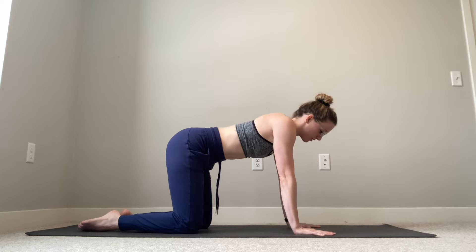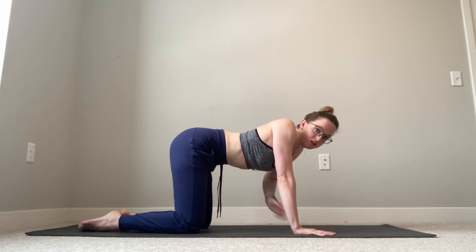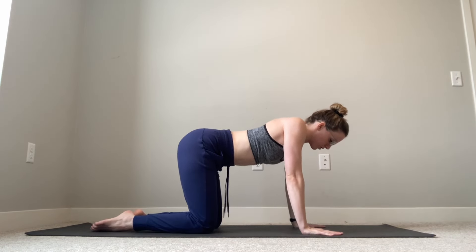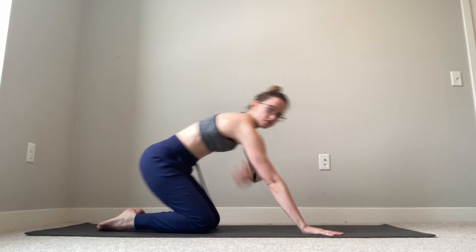From here, we're going to squeeze our shoulder blades together, dropping our chest towards the floor. This is our shoulder retraction — shoulder blades are squeezing together towards our spine. Then, still keeping those arms straight, we're going to push into those palms and lift our chest as high as we can. Shoulder blades are going to slide towards the side of our ribs. This is our shoulder protraction.